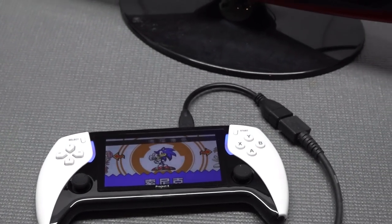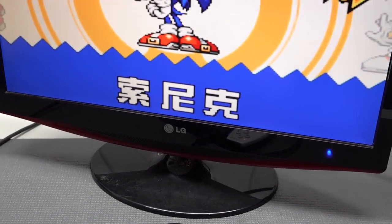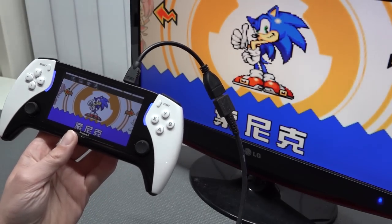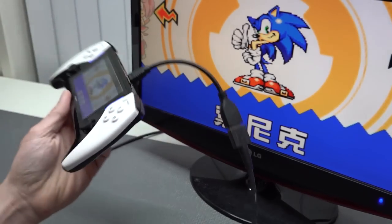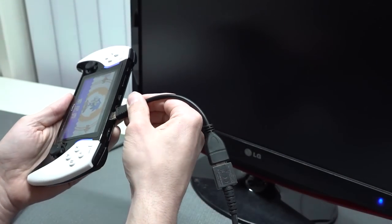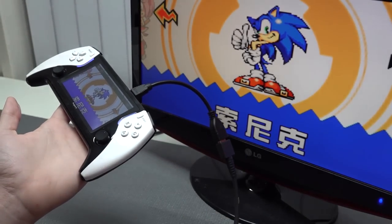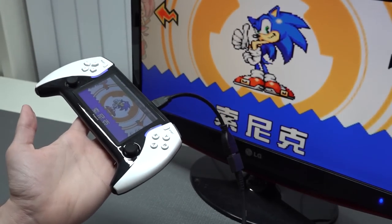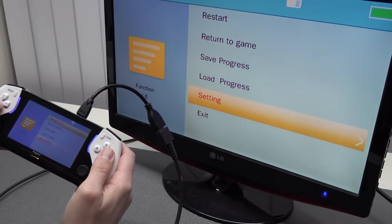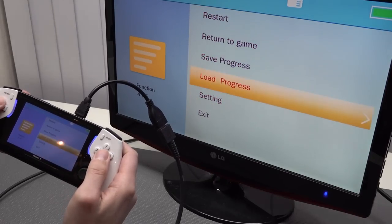The biggest surprise of the device is actually the TV out function - it works plug and play without any problem, and the signal output is very good. I've seen a lot of cheaper devices now and most have AV out, and if there's HDMI we usually have struggles. But this thing is just plug and play, taking only a couple of seconds to boot up. I also wanted to check out how the aspect ratio works when connected to a TV.